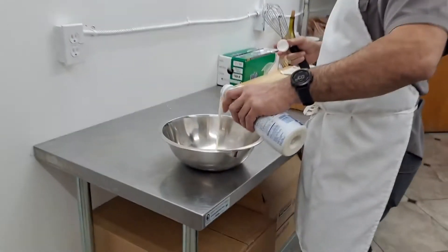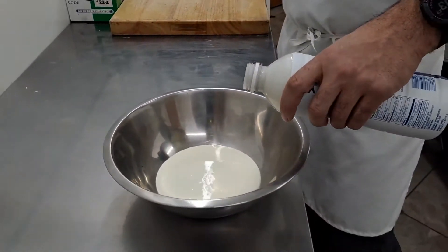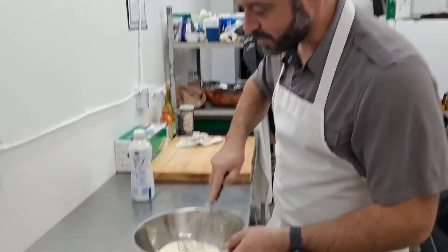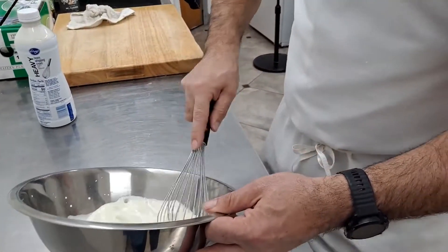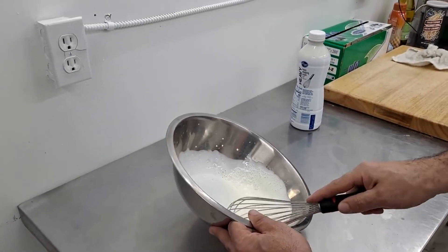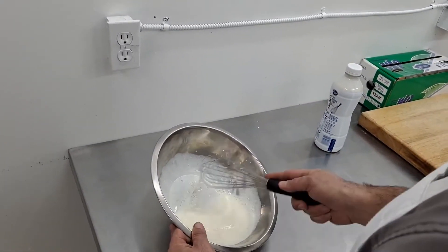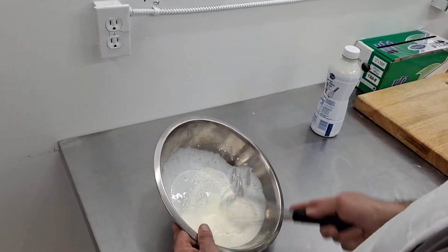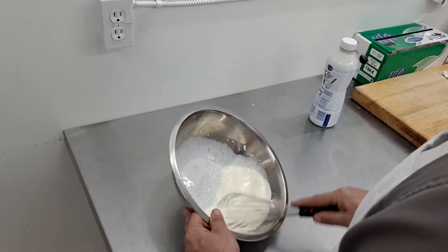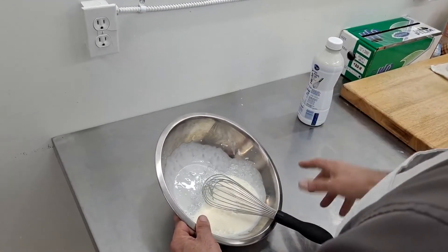I'm just going to do a small amount here. Now, if I were making this for dessert, I would add some powdered sugar and some vanilla extract. I'm of the opinion that you want to go back and forth as opposed to in a circle. The reason I don't like a circle is because half the time the whisk isn't touching anything. Whereas if you go back and forth, you're really getting the most penetration from your whisk — and what we're really doing is aerating the cream, pumping air into it.